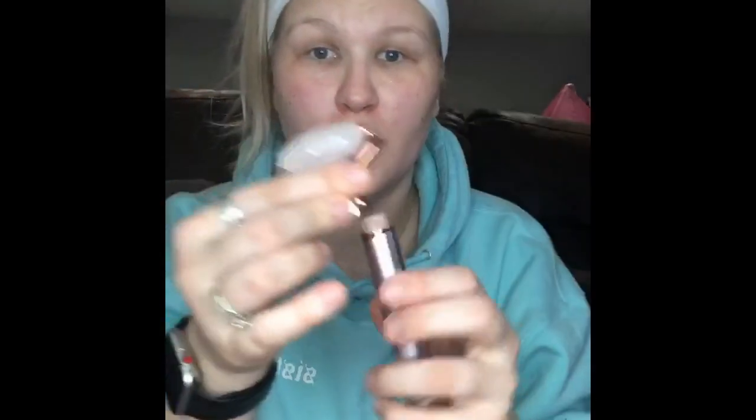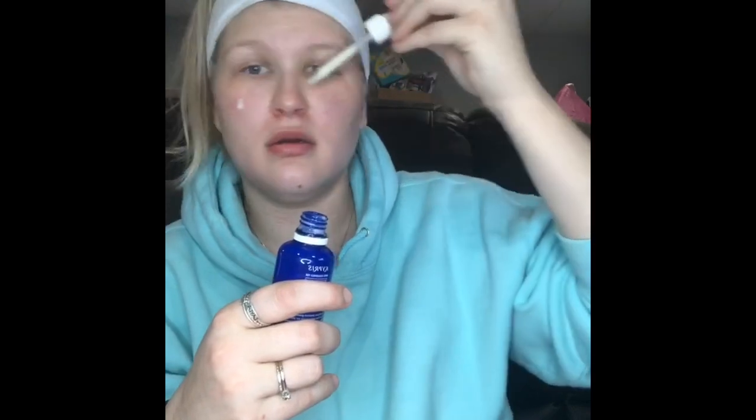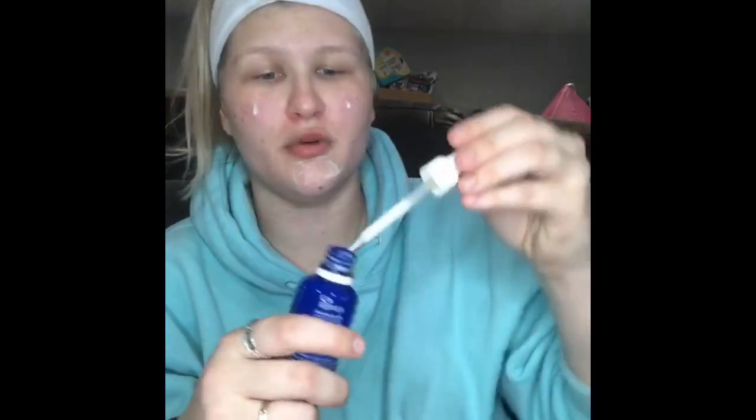I also have an actual roller for your face — I received this in my Boxycharm a couple months ago. I'm using the Kypris Antioxidant Dew and Glow Serum, doing a little bit of this on my face before I go in with a moisturizer. I rub that in a little bit with my fingers, then use the roller — you're supposed to only roll upward. This is also going to help soothe your skin and feels really nice because it's cooling.